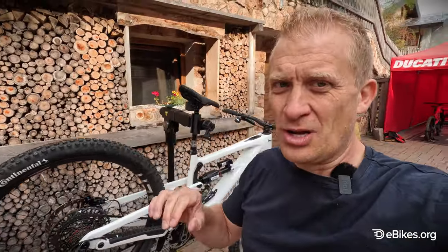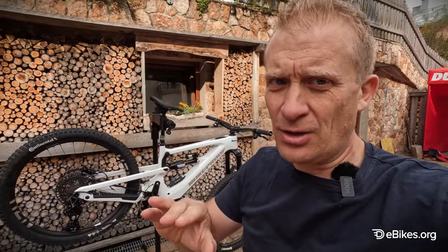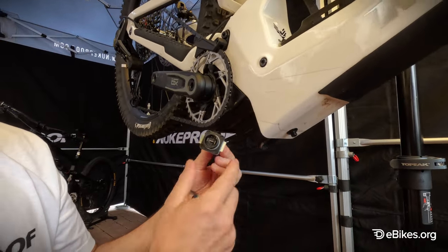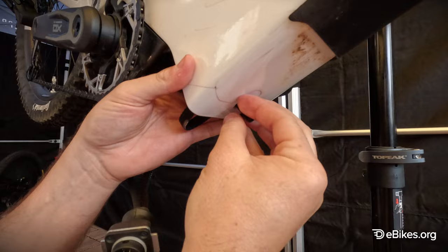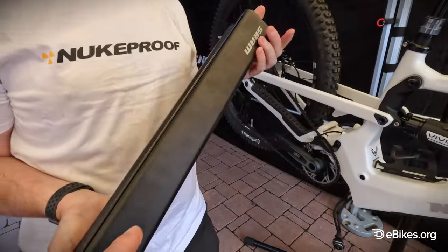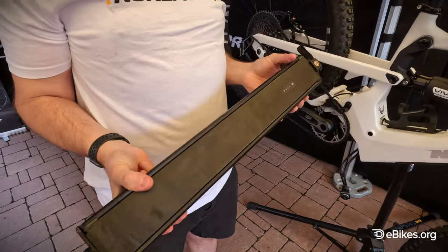It also has a walk mode — really useful if you're trying to push your bike up a hill. Just a little bit of rollback and the bike will move for you. The battery plug is magnetized, so it's dead easy to plug in and remove. That's 720 watt-hour and it uses the brand new 21700 cells.